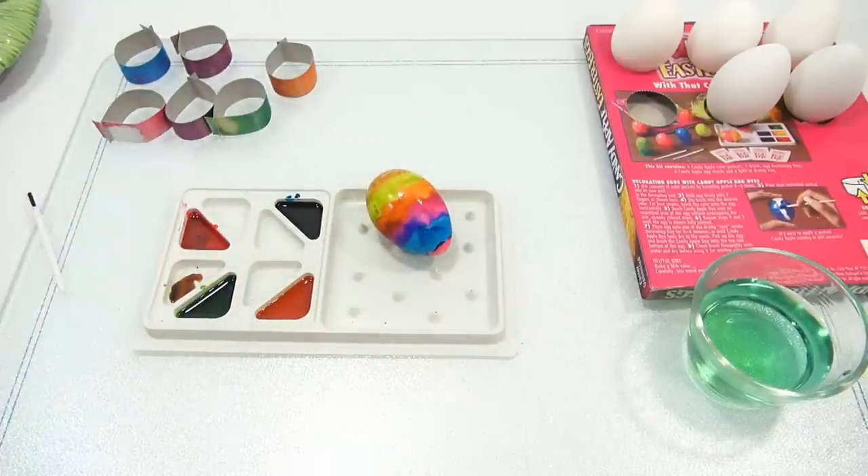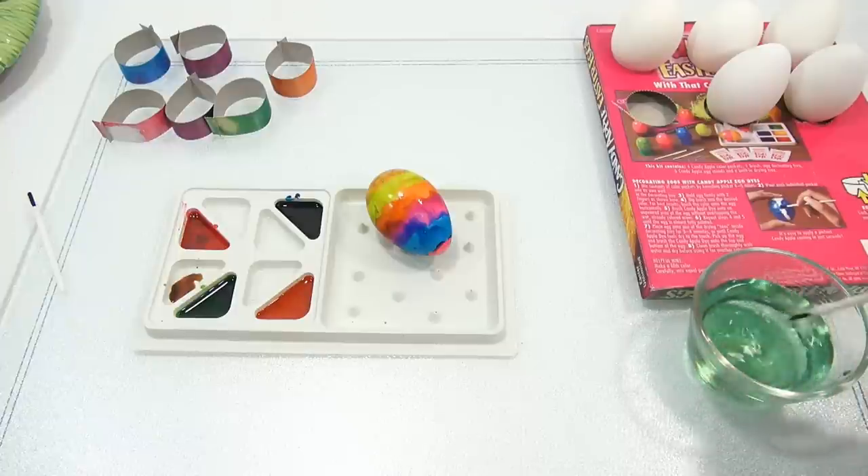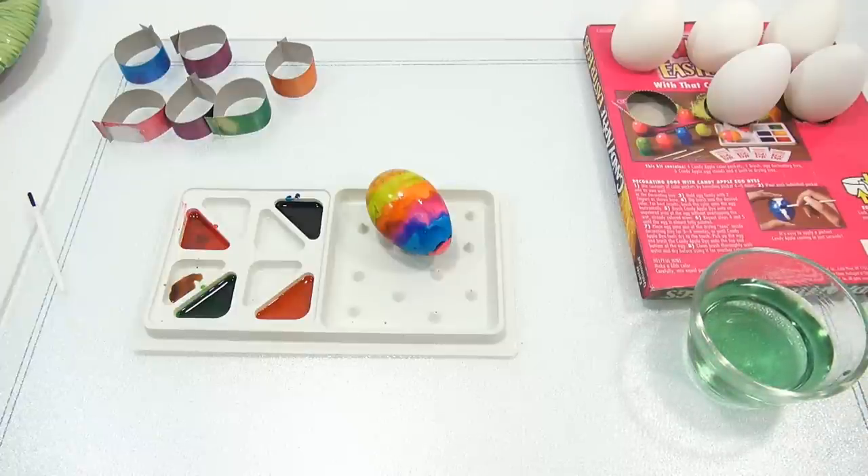All right, I think that looks pretty cool. Let me do this — I'll take a break between each egg so I can clean up here and take a little break. I'll be right back.